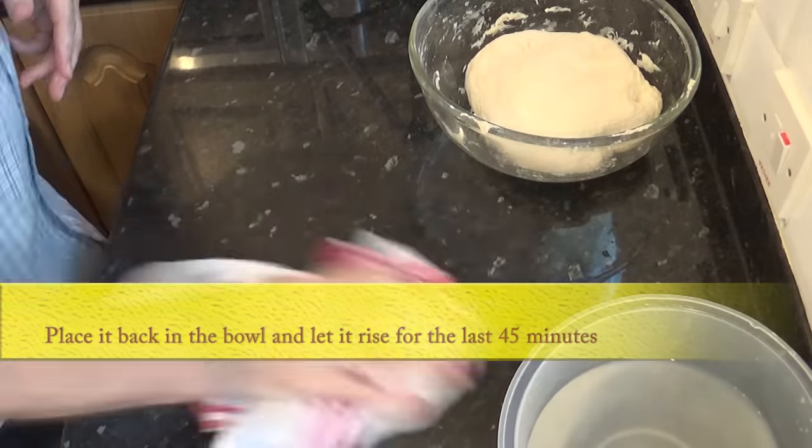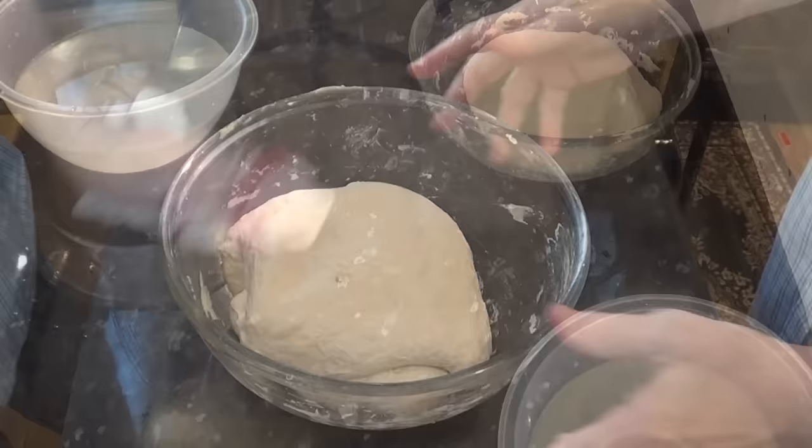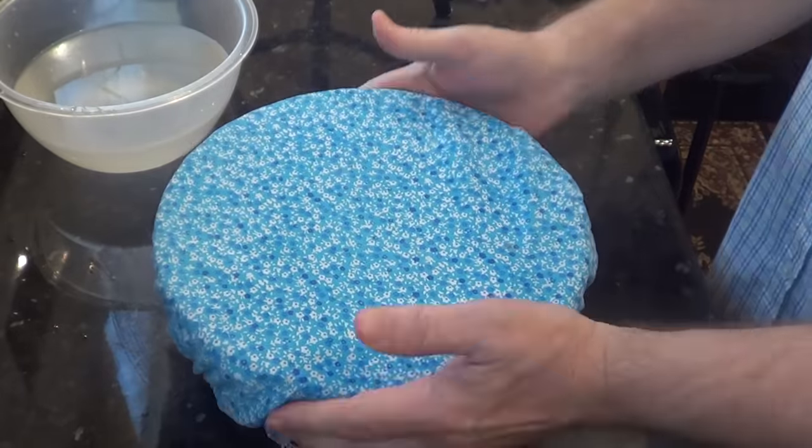Get it back into the bowl, cover, and set your timer for the second and last 45-minute rise.